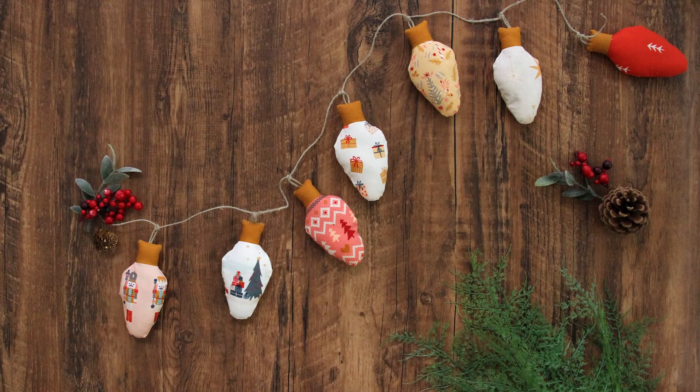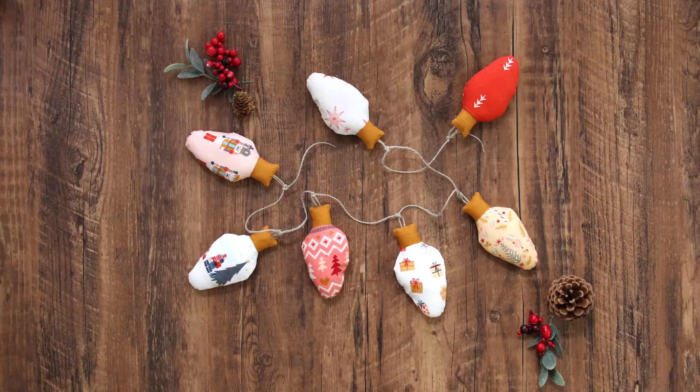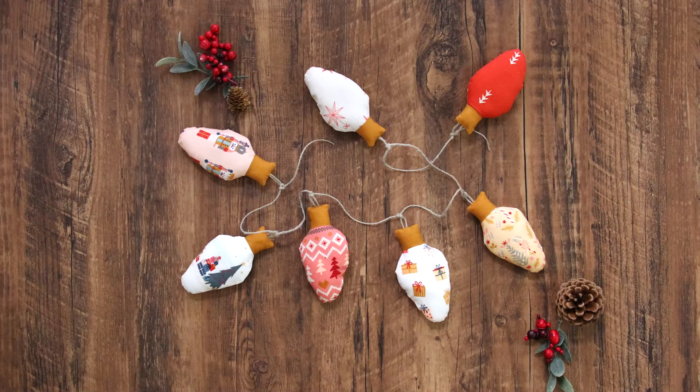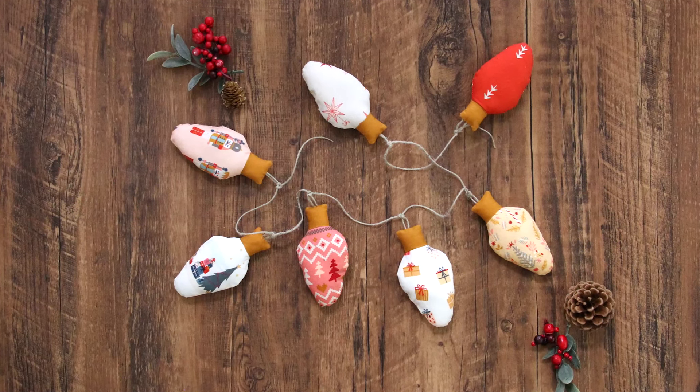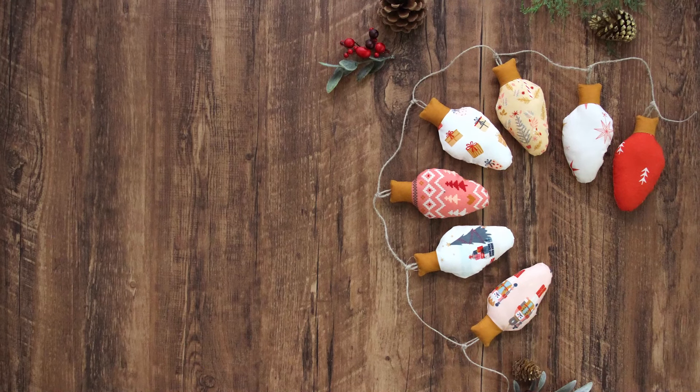Hello makers and welcome back to another tutorial. Today we are making this adorably festive garland of lights that are a perfect addition to your holiday decor. For this video we are using Cozy and Magical by Maureen Cracknell and a pier solid in the color raw gold.